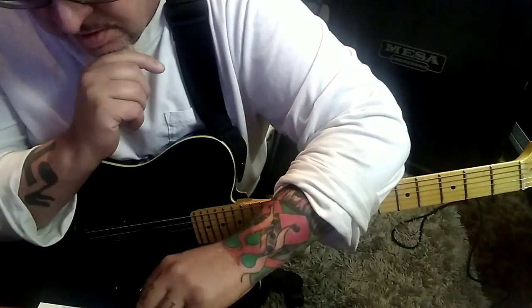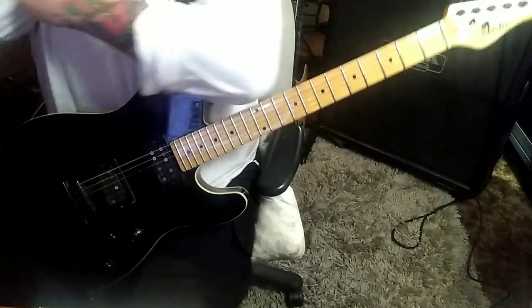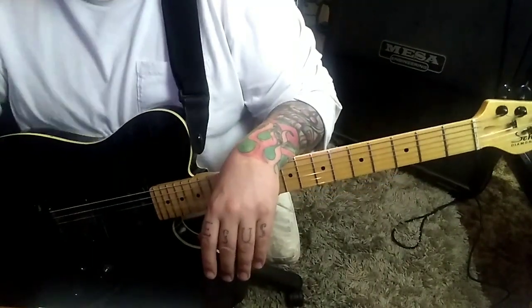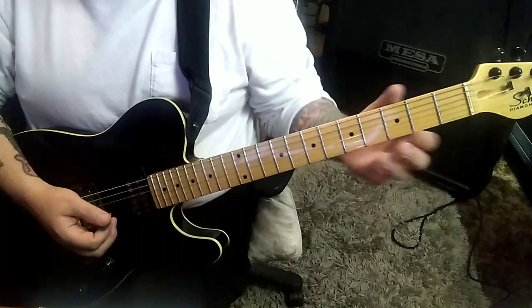There is a guitar part here and there, the keyboard parts, the bass, and all that. This is standard tuning. Now, it sounds like it's almost a quarter step sharp. I don't know if they pitched it up in the studio, but just tune standard.